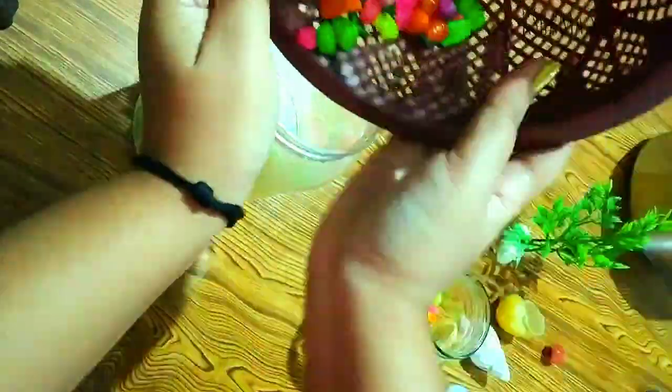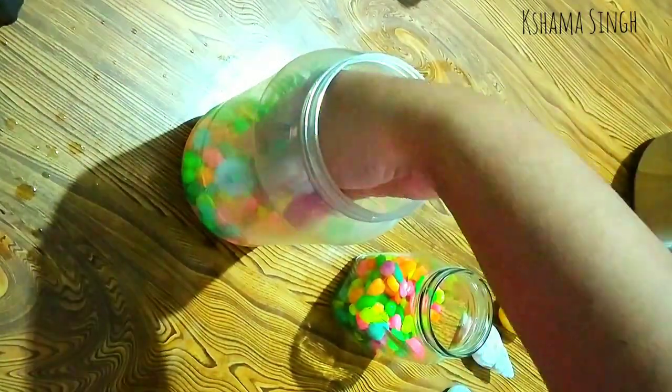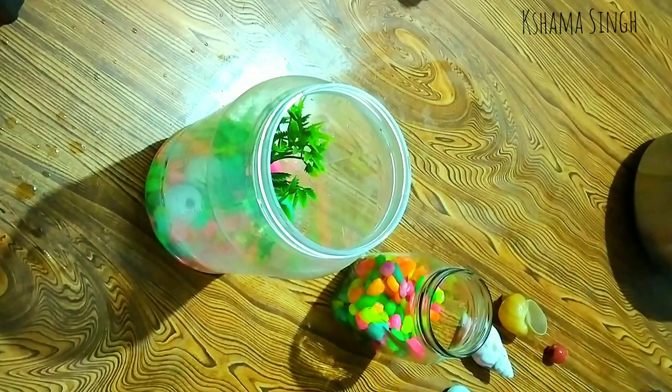If you like this DIY, don't forget to tag me in your work so that I can also appreciate your recreations. Next I'm adding some fake plants and some more ceramic beads — this time the white and bigger ones.